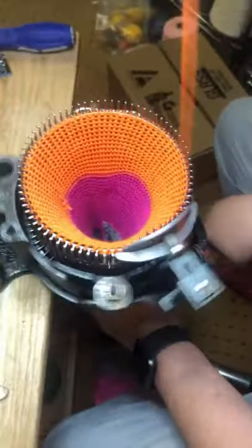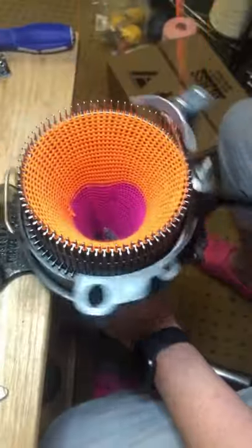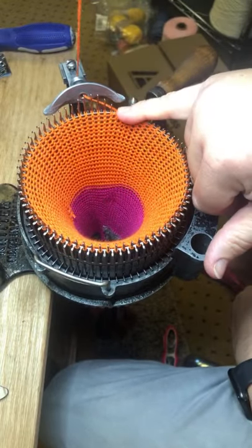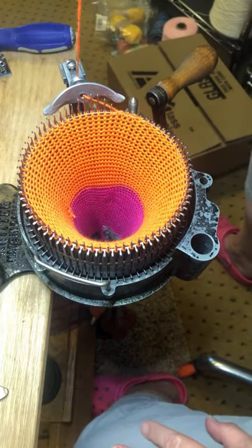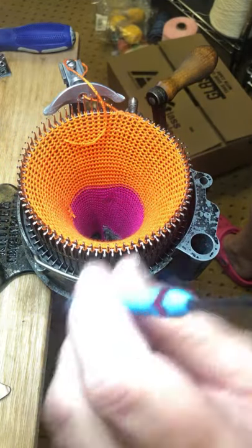All right, is that one being a turkey? Nope, we've got all our stitches on. This is a 72-cylinder so I'm going to go until needle number 72 is closed. Then I'm going to cut my yarn and bring it around in front of needle number one.